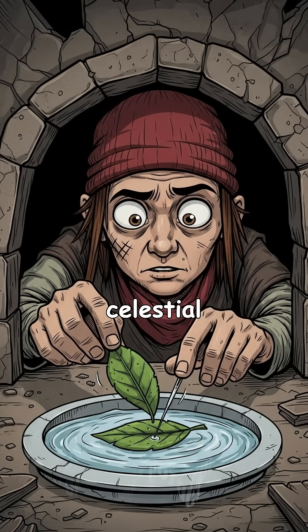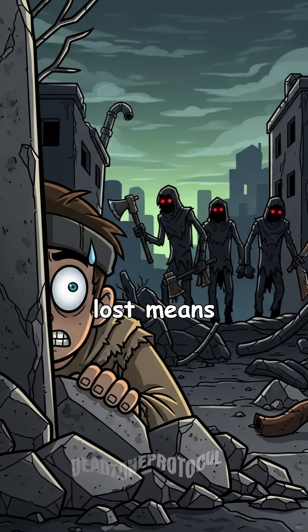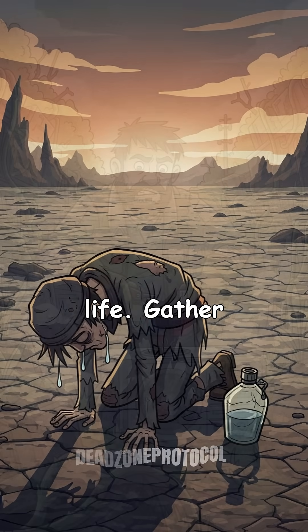We'll build a simple magnetic compass and celestial navigation tool to find your way home. In a collapsed world, getting lost means death — wrong turns into raider zones, missing water sources, or wandering in circles. Navigation is life.